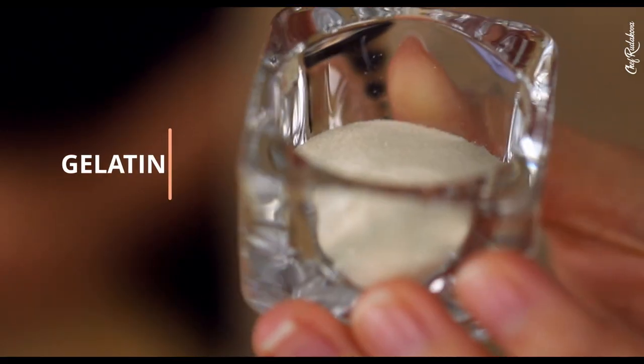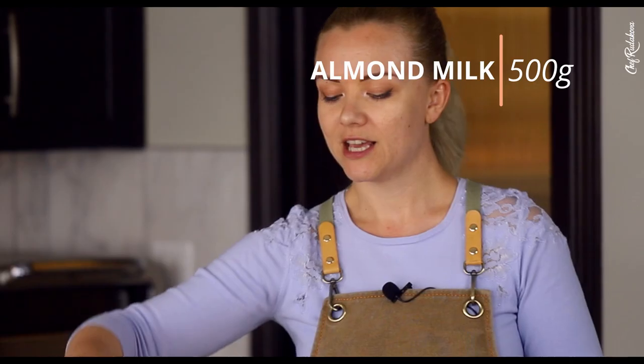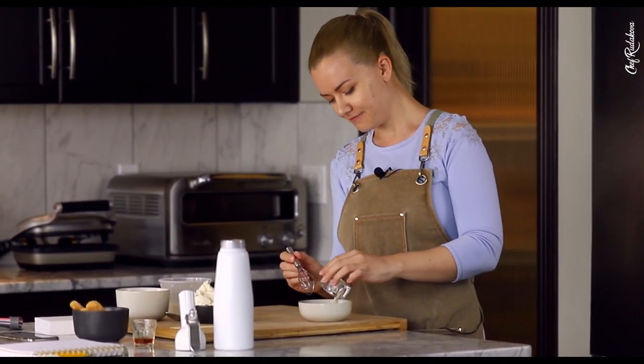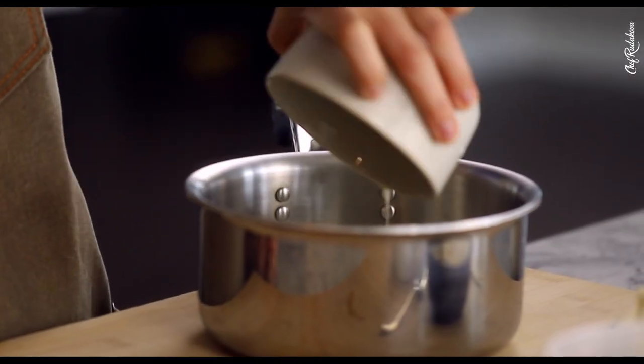For the foamy mascarpone base, we will need 6 grams of gelatin, 500 grams of almond milk, and 300 grams of mascarpone cheese. First, I'm going to bloom my gelatin in an extra 30 grams of water. Set it aside for now, and next we're going to bring our milk to a boil and whisk in the gelatin, and then in goes the mascarpone.